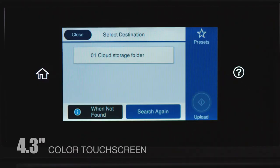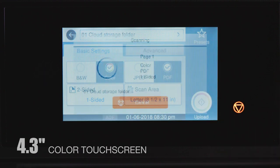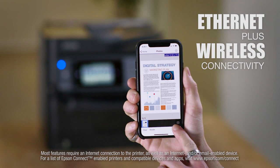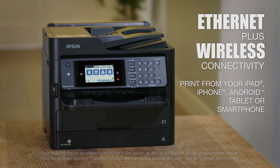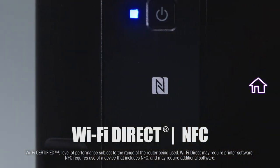The Ecotank 8700's large 4.3-inch color touchscreen provides easy setup and navigation. And it features Ethernet connectivity, plus the ultimate in wireless capabilities, for easy printing from your smartphone or tablet, along with Wi-Fi Direct and NFC for network-free printing.